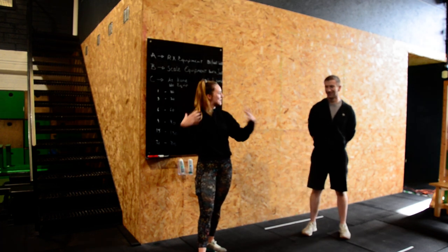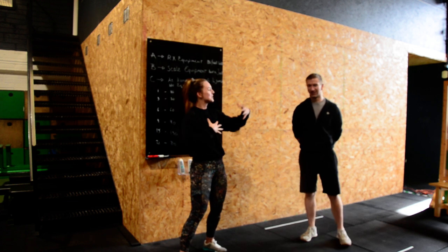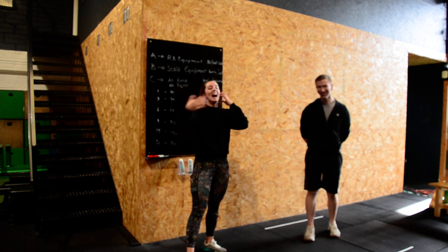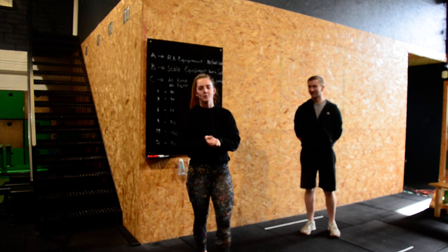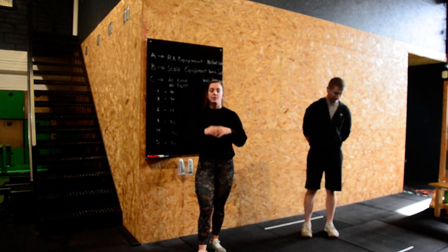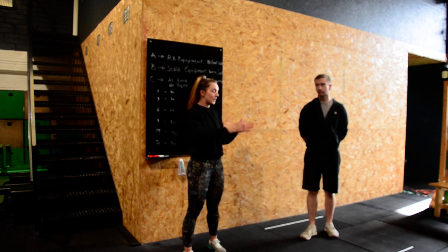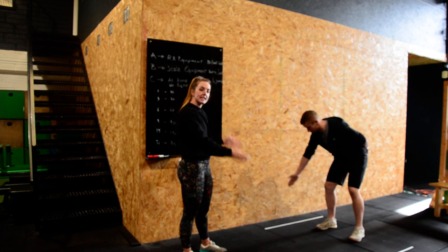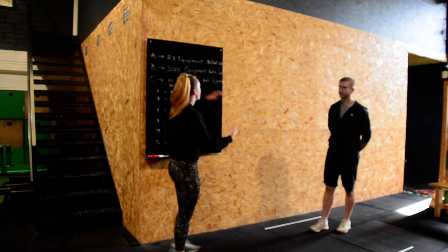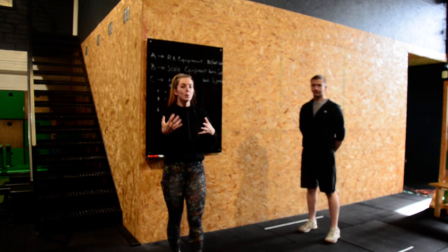Hello everybody and welcome to the first workout of the CrossFit Open 2021. We are your hosts Jesus and Sonia, and we're just going to take you through the rules and the movement standards. It's very important that if you're showing up to class tomorrow, you watch this video ahead of time. There are four different options for you guys to choose from.